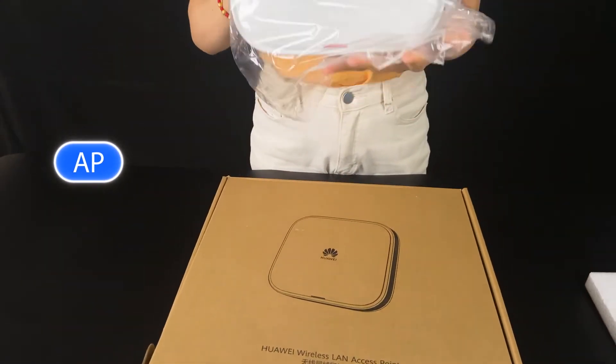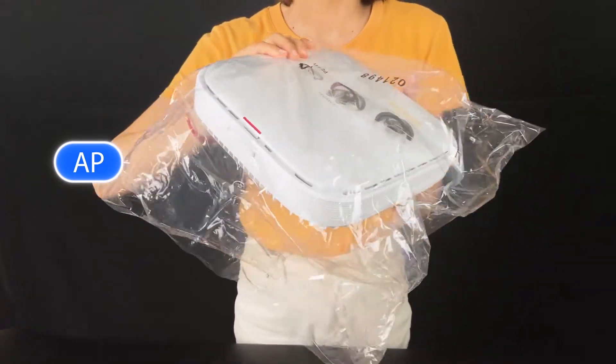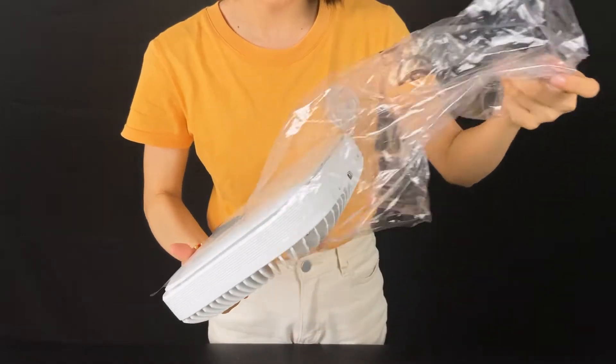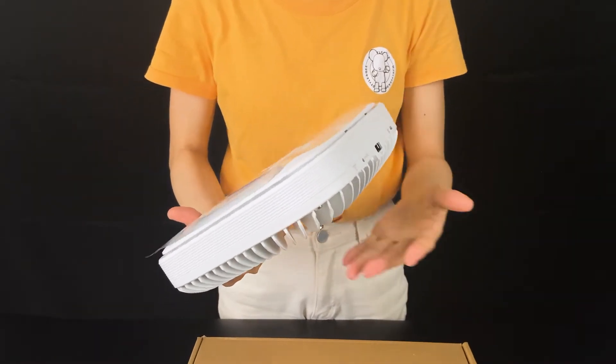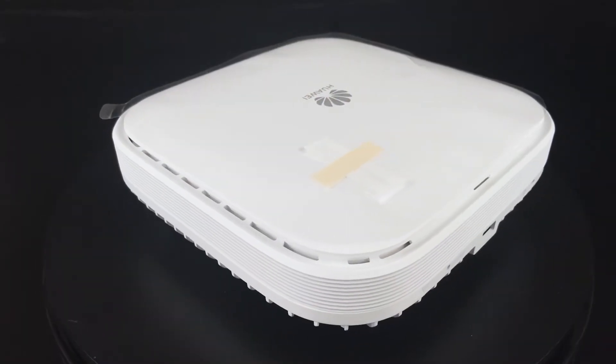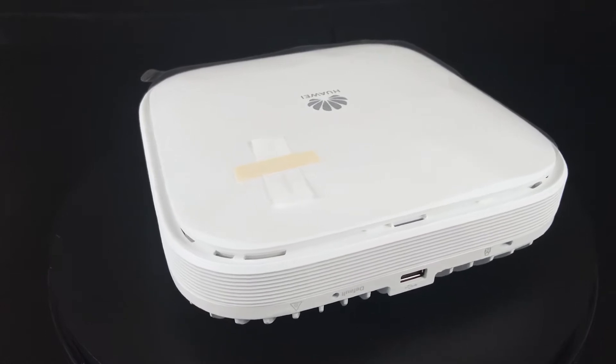It looks like a sphere. Let's open it. I think it's pretty good looking. This is how it looks.